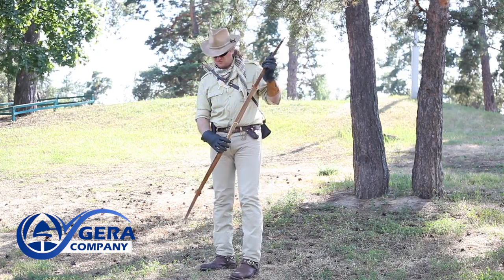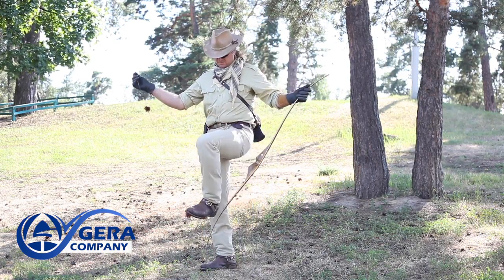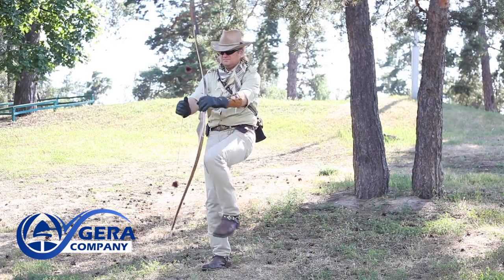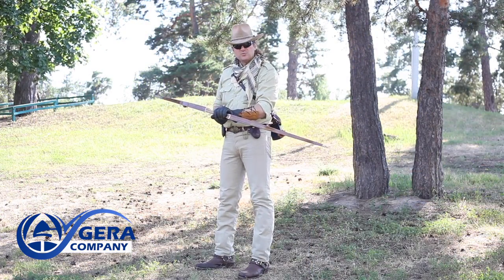First, let's string the bow. The bow is ready for action.